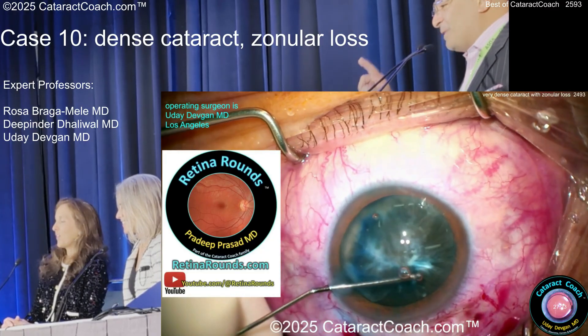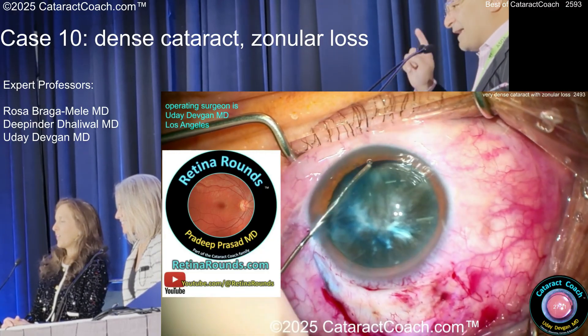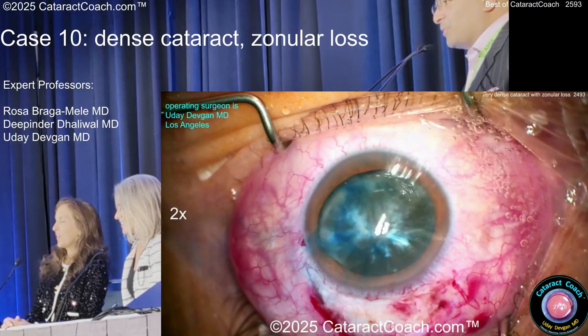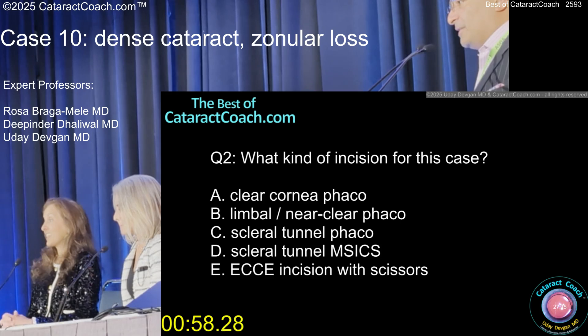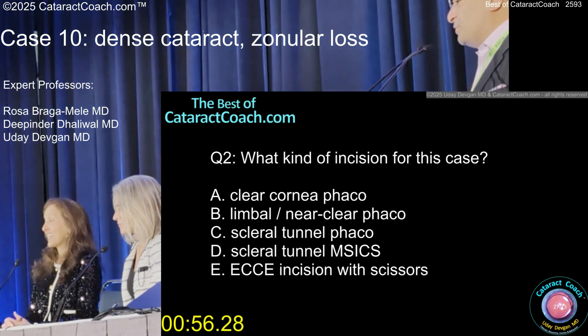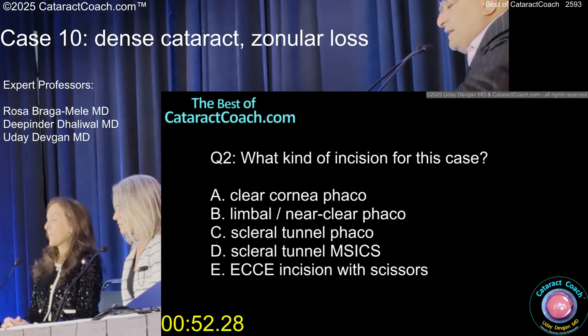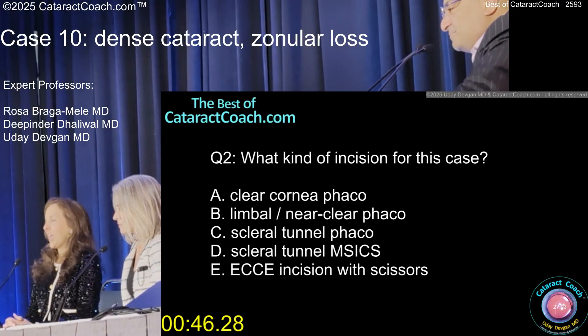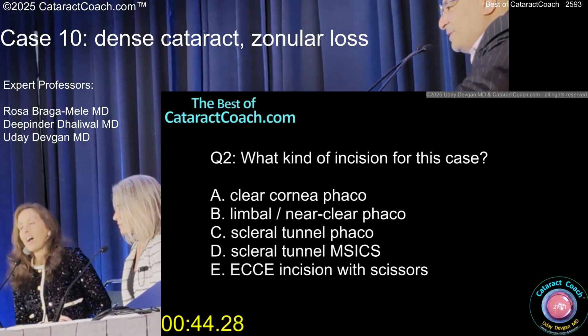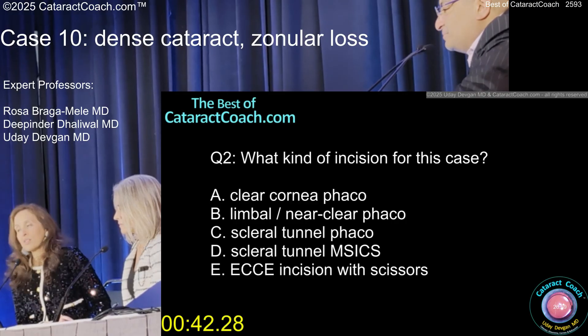By the way, check out RetinalRennels.com, our new sister channel — we have a retina channel. Even at the ASCRS meeting, we have videos appropriate for anterior segment surgeons, like how to place a trocar. Now, what kind of incision are you going to make — clear cornea, phaco limbal, near-clear, scleral tunnel, phaco M6, ECCE with scissors like they taught in residency?